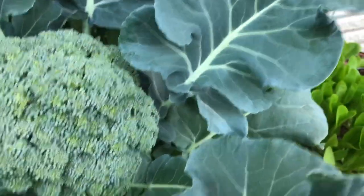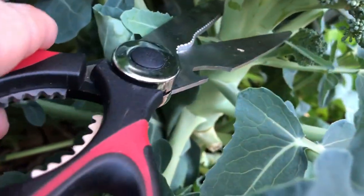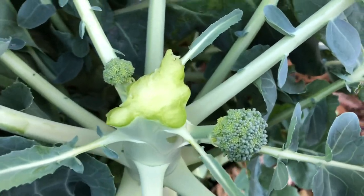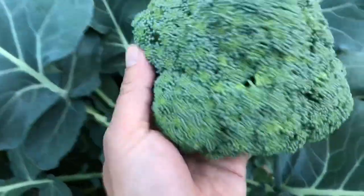Let's get in there and do that. I didn't know that the first time and I took all the little secondary shoots — and believe it or not, I still got all this. Look at that. Leave those little secondary shoots.